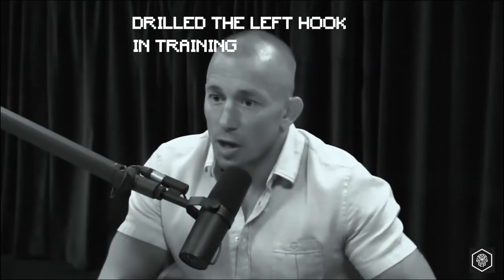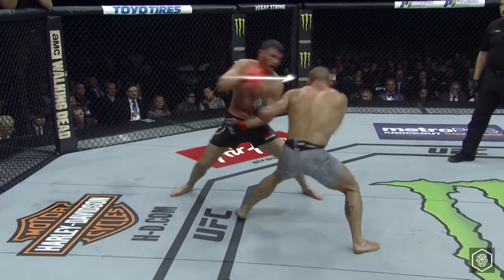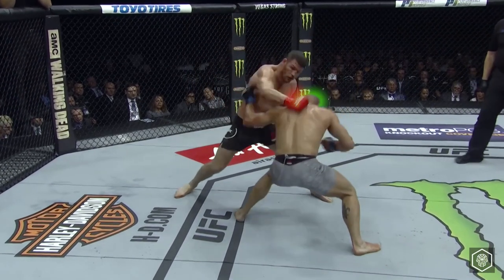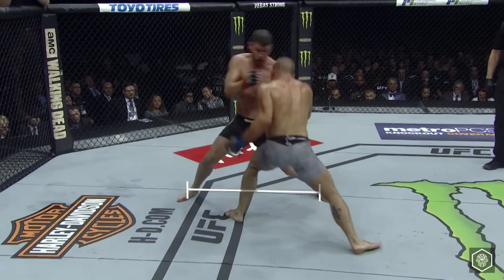GSP adjusts himself very well to Bisping's compromised right eye, drilling down with the left hook. Mid third round, Bisping throws a jab to split the guard followed by a straight. GSP ducks under the punch, which looks like a takedown setup. Bisping is overextended and vulnerable with a wide square stance, shifting his weight back.